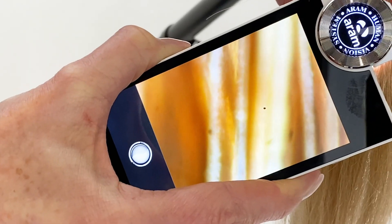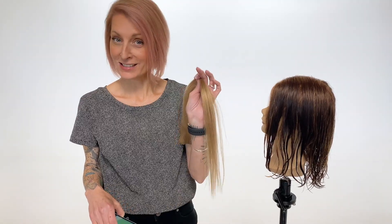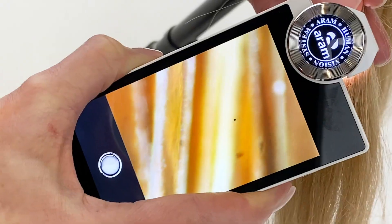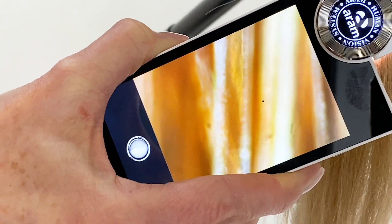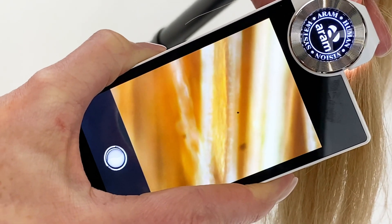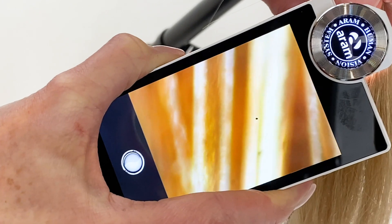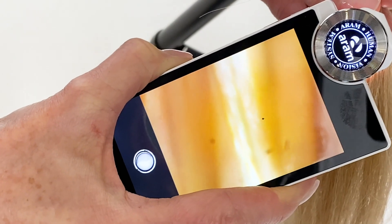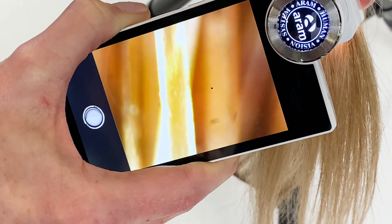Before we get into using a flat iron on wet hair, let's examine healthy hair under a microscope. In my hands I have healthy hair — let's take a look and see if we can find some healthy cuticle. On all of the strands you can see beautiful iridescence, you can see the cortex, and you can see a healthy cuticle laying very smooth and flat onto the hair.